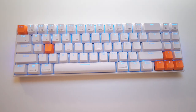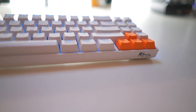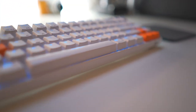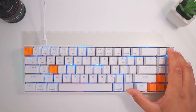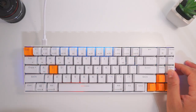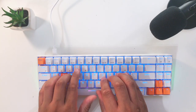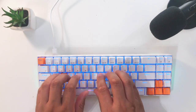Hey guys, JPR Tech here, and today I'm doing a review of the RK71 keyboard by Royal Kludge. What makes this keyboard stand out from other budget keyboards is that it has a lot of media keys dedicated for Mac users. On my previous video I mainly focused on the lights, effects, and different bells and whistles, but on this video I'm going to be focusing more on the actual typing experience and the overall experience of owning this keyboard for a few weeks.